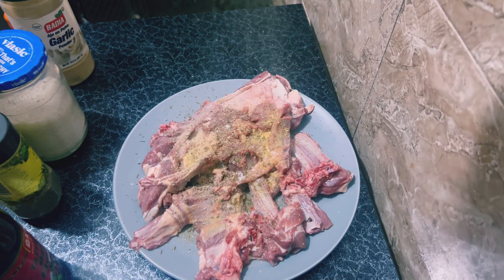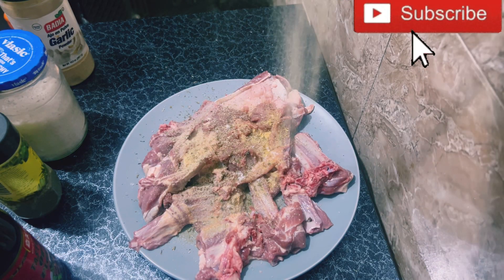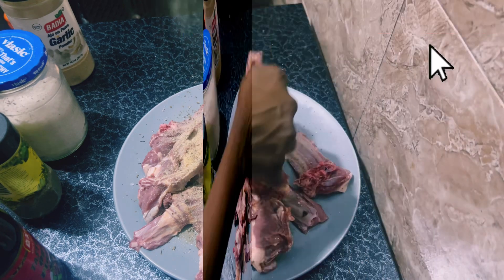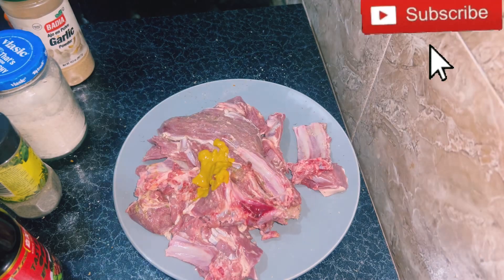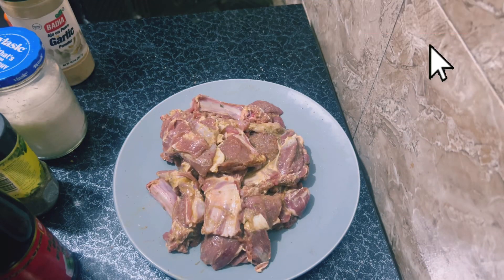Also, don't forget to add your mustard — it makes it extra soft. Once you're done with your seasoning, set aside for an hour in the fridge.